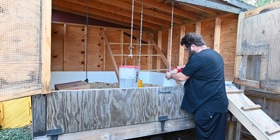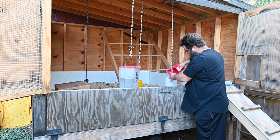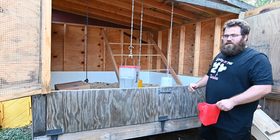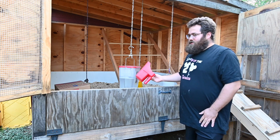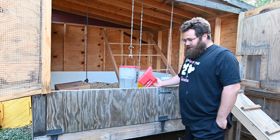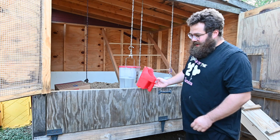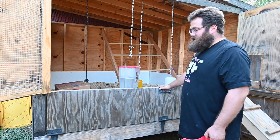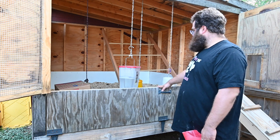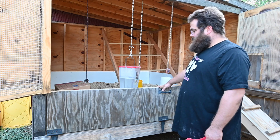A little bit more background on the coop — the reason I chose this style was it was a home build off of Carolina Coops. I always liked their coops, but trying to do a coop on a budget, this is kind of what I went with and built it myself. I think the chicks have plenty of room in here to do what they need to do.